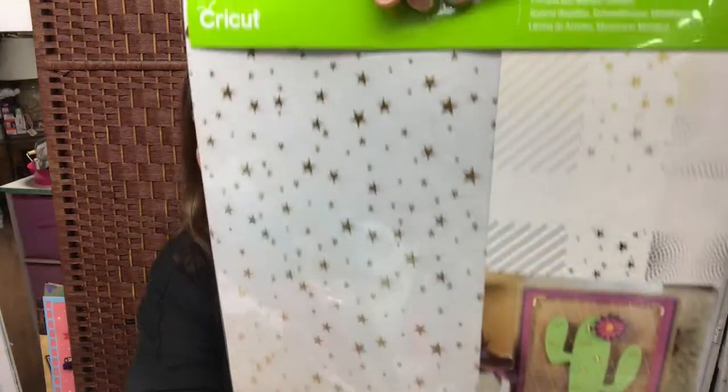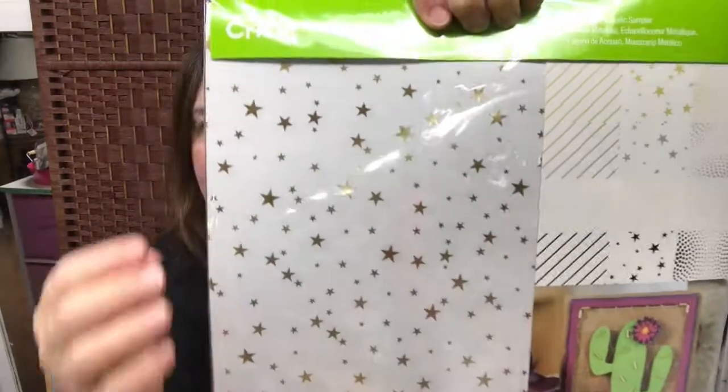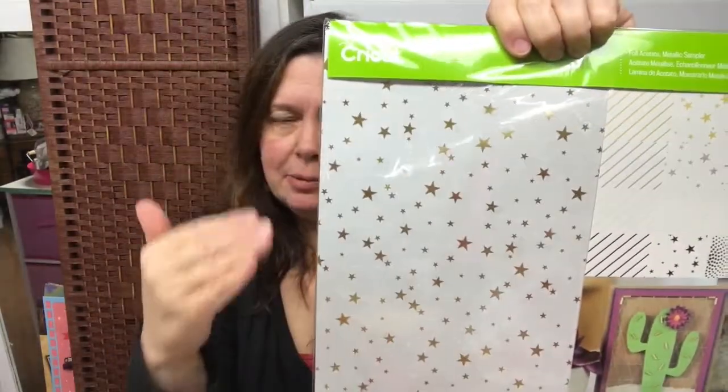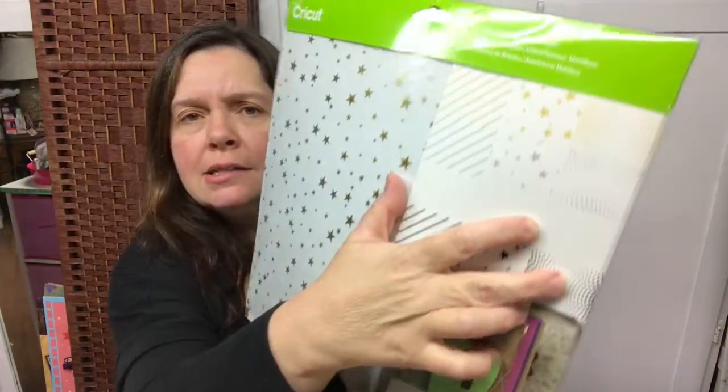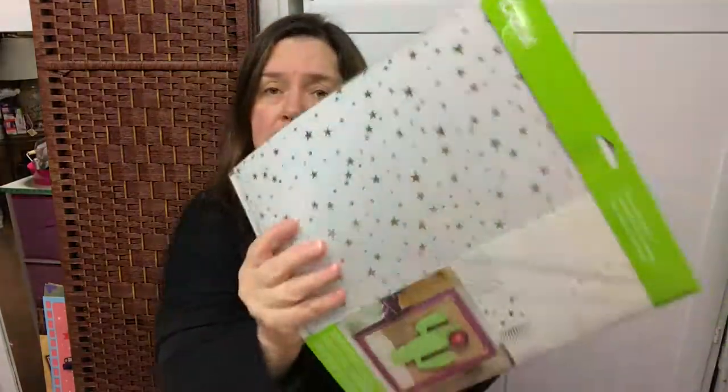This is the foil acetate metallic sampler — a new-to-me product. I've seen it before but never tried it. It's acetate — like that clear plastic — but it's foiled and has different designs. It's got diagonal lines, stars, and dots. It looks like fun to use, and there are quite a lot of sheets — 12 sheets in this package.